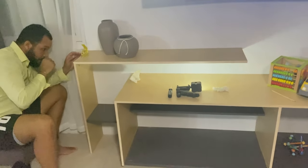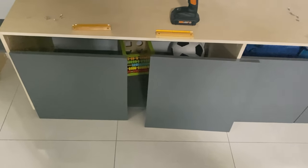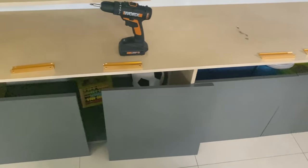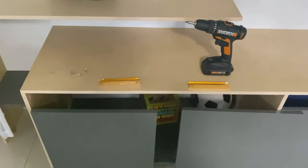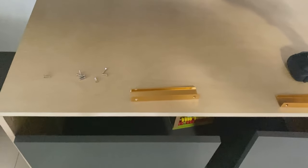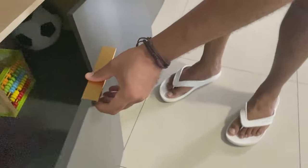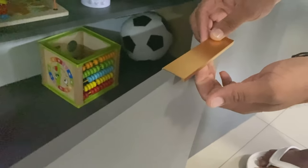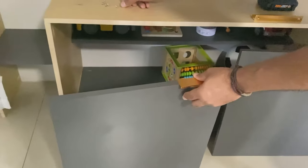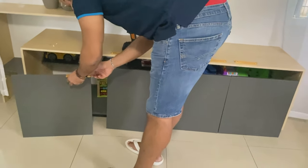We think we have the hinge figured out, but before we put on the hinge we're going to put on the pulls first to make sure we don't make any mistakes. These pulls are called finger pulls and they go over the top — you screw them in at the back so you have a little space at the front to open the cabinet. We'll install the pulls first, then install the hinges and put on the doors, and then we should be done.